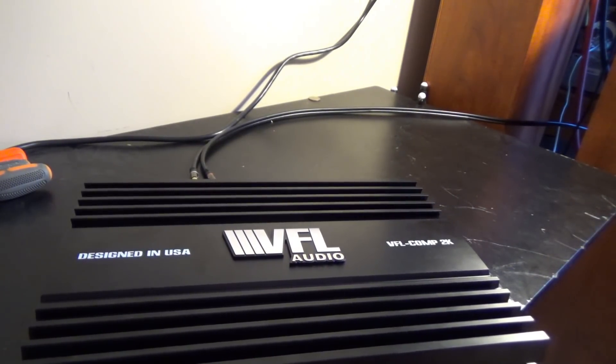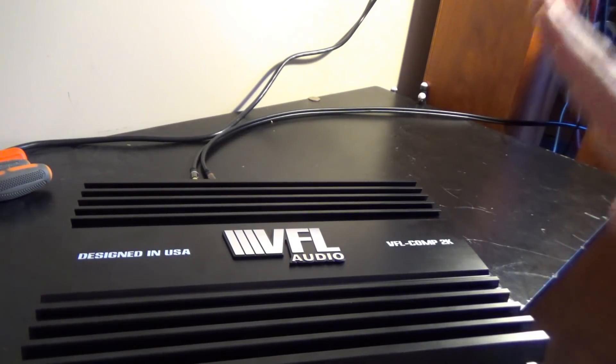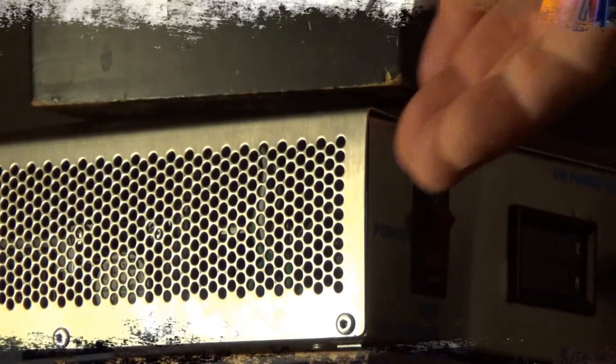It's made in Korea — pretty heavy amplifier. I already think we've got a better shot with this one than we did with the Phantom. If you recall, the Phantom did just under 1400 watts certified, a little over 1500 watts uncertified, and 1800 watts dynamic. This one is rated at 2000 watts at 1 ohm RMS. It already looks more capable, so let's hook it up and see what we get out of this VFL Comp 2K — let's see if we can meet and beat 2000 watts.